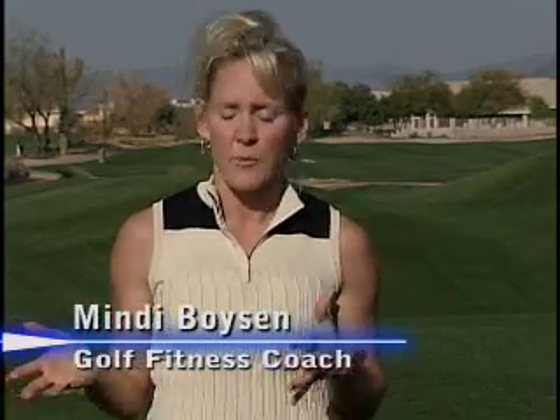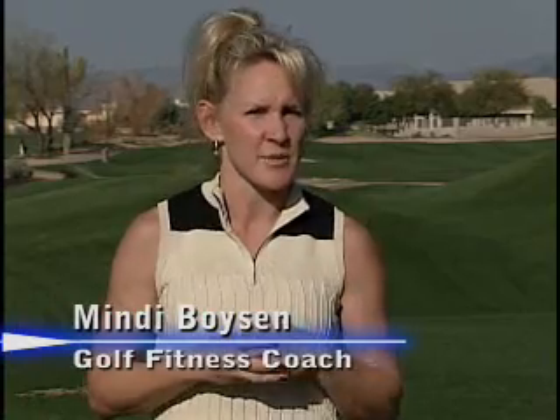Hi, I'm Mindy Boisen, golf fitness coach here at Tatum Ranch Golf Club. Now, when you talk about golf, you hear a lot about power production, hip rotation, and low back flexibility.